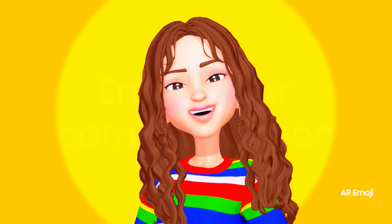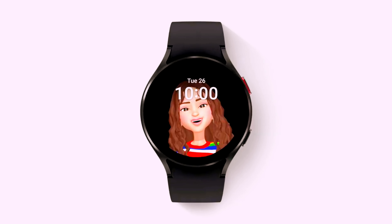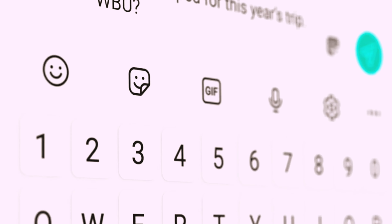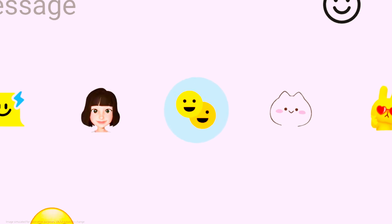Because your AR emoji is your twinsie, why not set it as your profile photo for your Samsung apps and your watch face? Access your favorite emojis, stickers, and GIFs all in one icon. Easily pull out the right visual element to craft the perfect text. And when one emoji isn't enough, customize emojis to spice up your chats and express yourself.